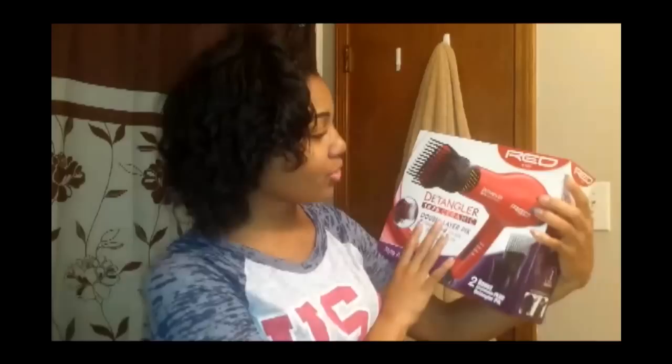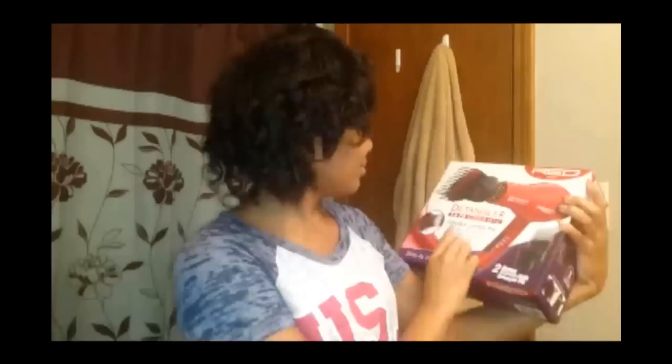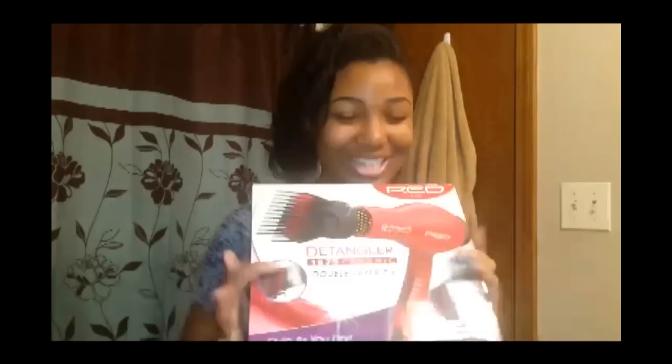So I got this one from the beauty supply store. I opened it in the store to make sure the detangler attachment was included, since they had a separate one sitting on top. It says you can save time and straighten out in one simple step — it's supposed to straighten your hair even more when you blow dry it. This is going to be my first time using it and I'm excited.